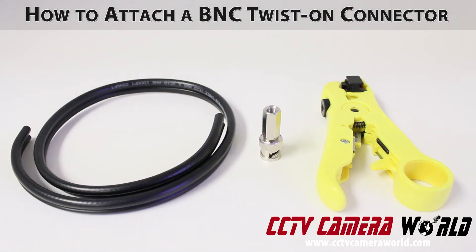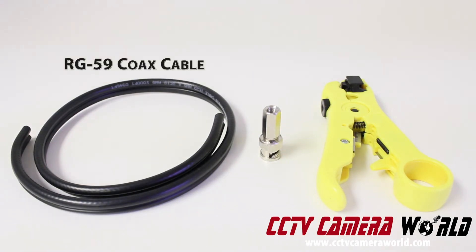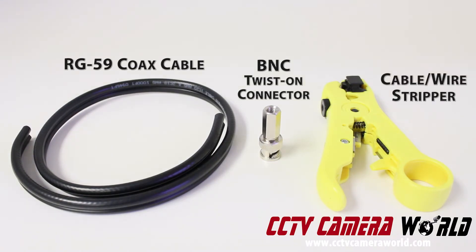In this video, we are going to quickly show you how to attach a BNC twist-on connector to your RG59 coax Siamese cable. To do this, you will need an RG59 coax cable, a BNC twist-on connector, and a cable stripper of some kind.